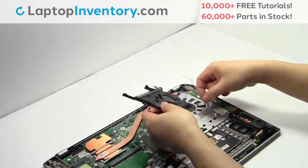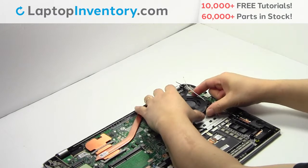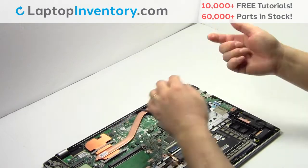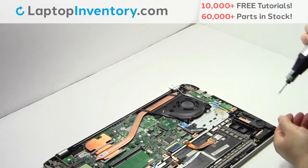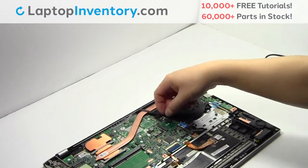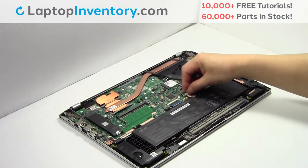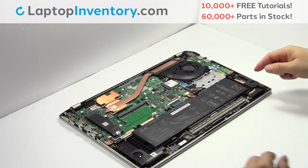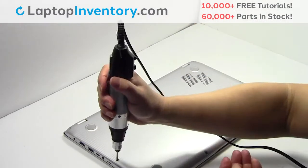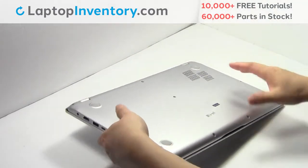We will now install your new laptop fan. Unplug the cable. Let's get the screws in. Place the screws back in. That's all! You just installed your laptop fan.